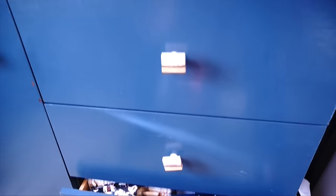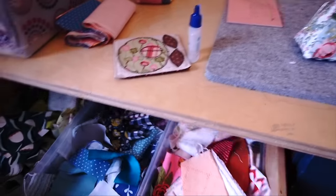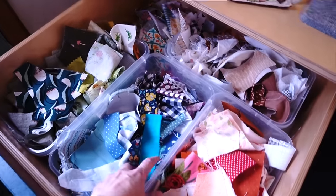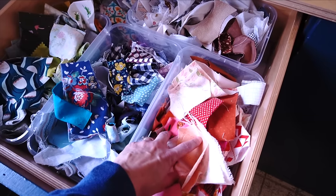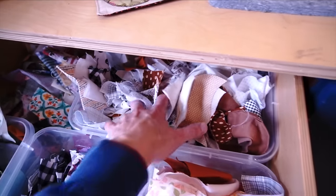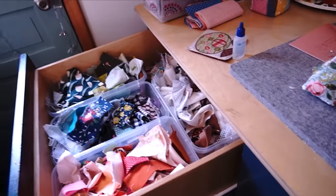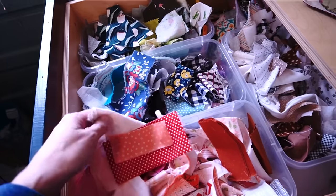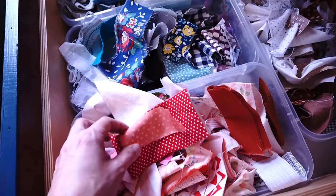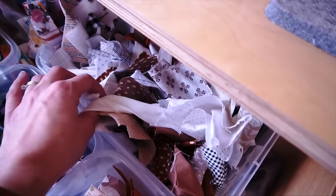For my very very small scraps I have a drawer where I keep those, and this brings me to my next tip: sort not only by use and size but also by color. I have neutrals in one bin - I keep this drawer open because I'm usually standing here working and can dig out pieces I need or toss in pieces I want to save. Then I have reds and pinks, blues and purples, greens and yellows, a multi-colored pile, and neutrals.